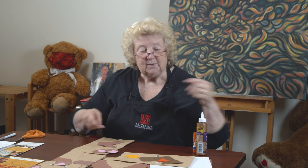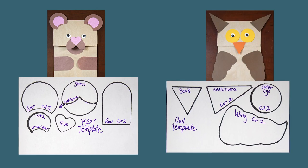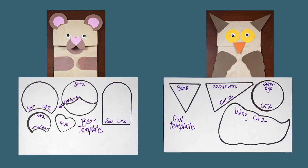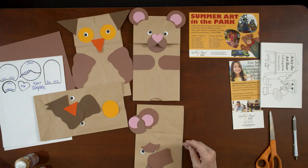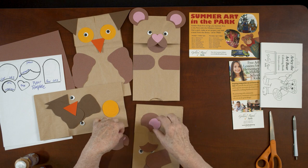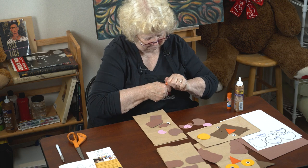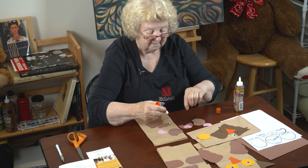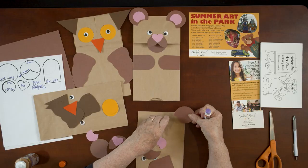We've made a couple of templates — one for the bear and one for the owl — and we'll eventually put them all on our website. All you have to do is cut these out of colored paper in any colors you want to make a bear and an owl. I already have these cut out here from construction paper. We're going to start with the ears, using our glue. I really like this glue because it's easy to use and very hard to spill.